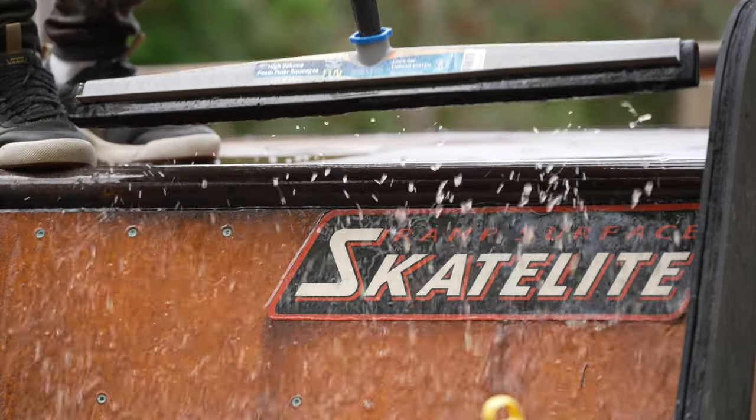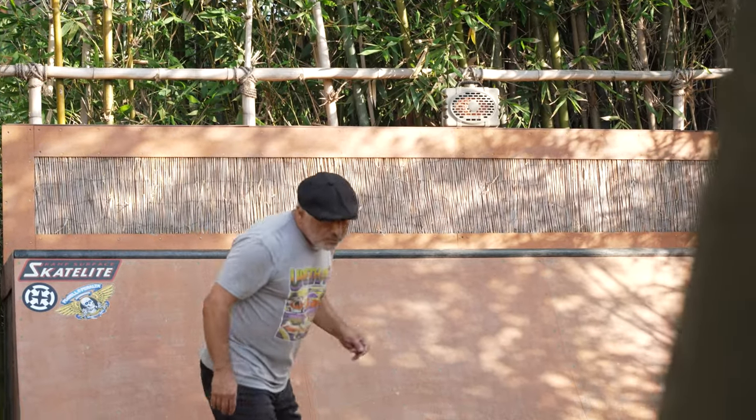Step four: you want to get all the puddles off the flat bottom, so you use a nice broom or squeegee to swipe off all the excess water. Once it dries, step five is to get on your board and shred the ramp.